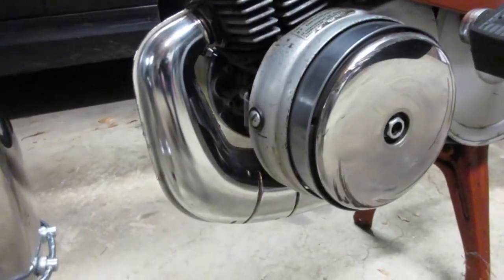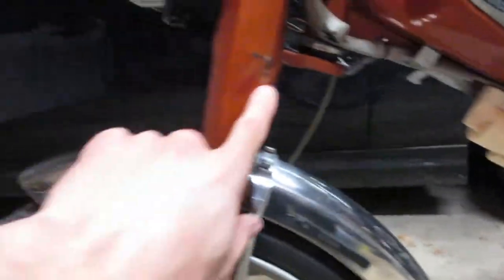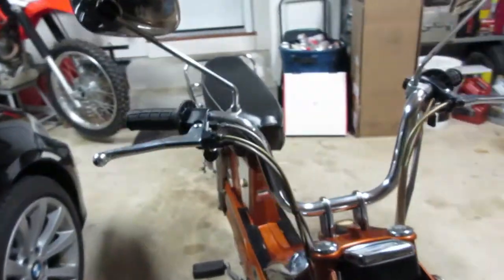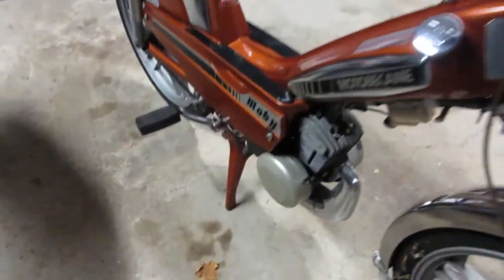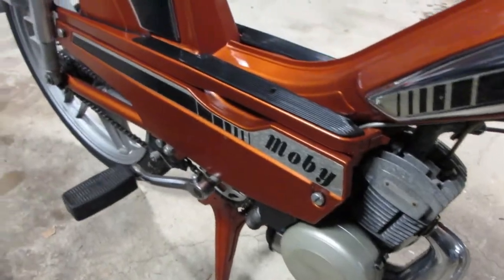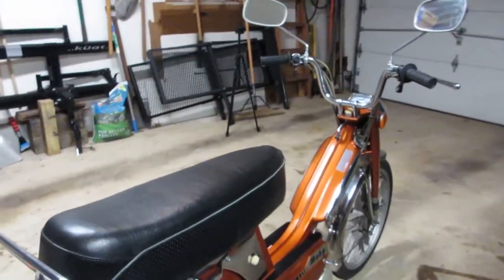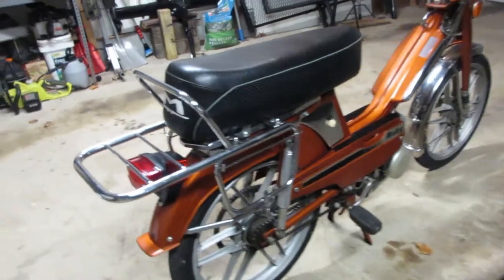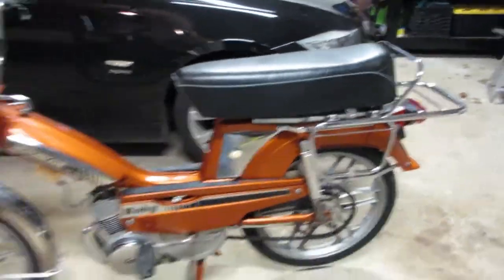Everything else — all original. It's got its bumps and bruises, not from me I promise. But man, this thing is just so cool. Everywhere you go with it, people just want to talk to you about what it is. It's just so uniquely looking. Not too many people ride mopeds anymore, especially not around where I live. But this thing just has a certain presence to it — it's really different and it's really cool.